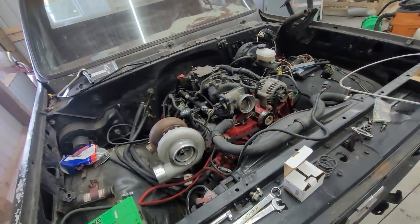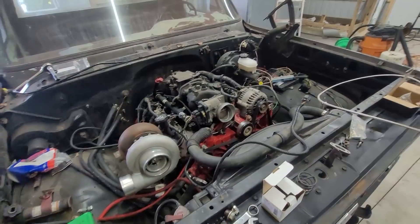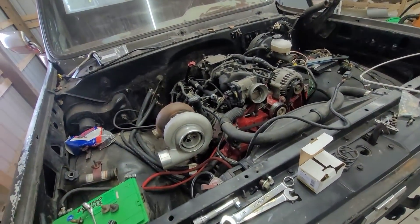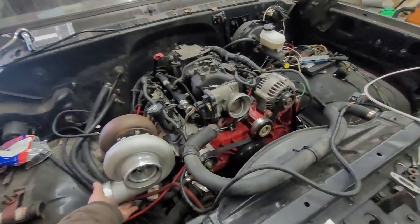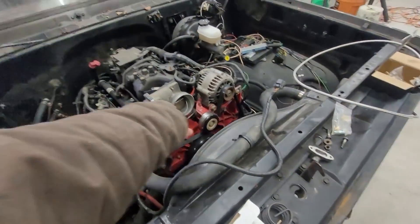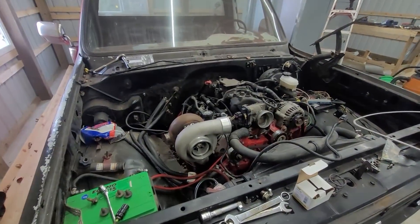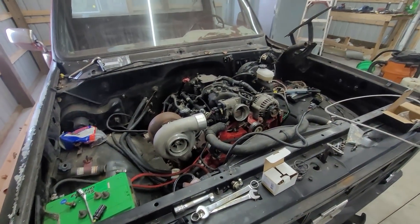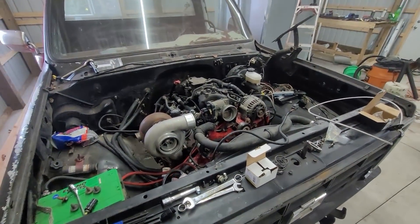You don't have to have an intercooler — you can just run less boost, less timing, or whatever. There are options. It's better if you do have an intercooler, but you can totally just put this on as-is, make the boost, and have fun.